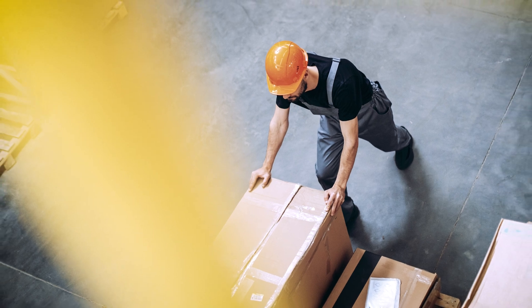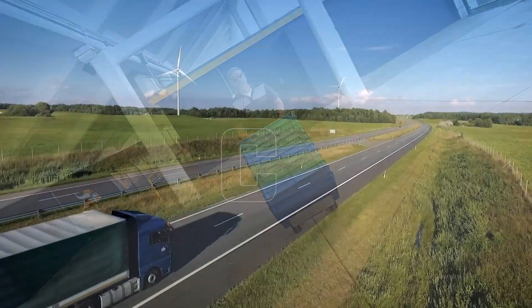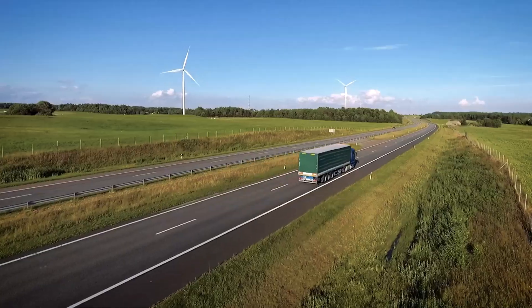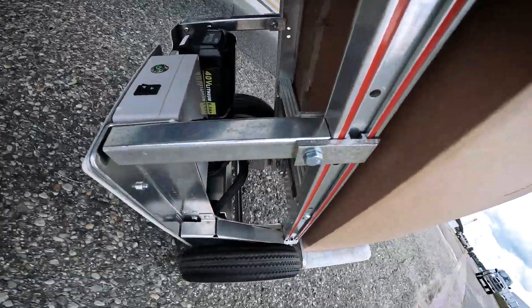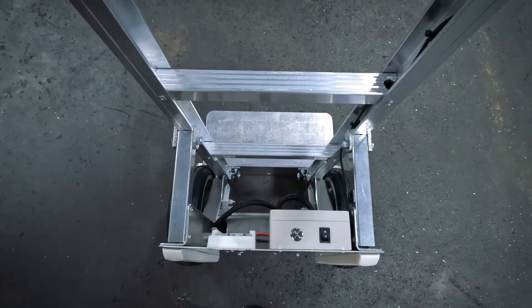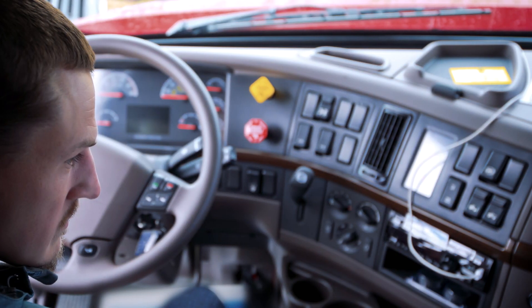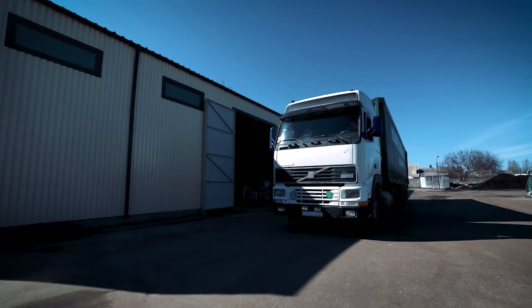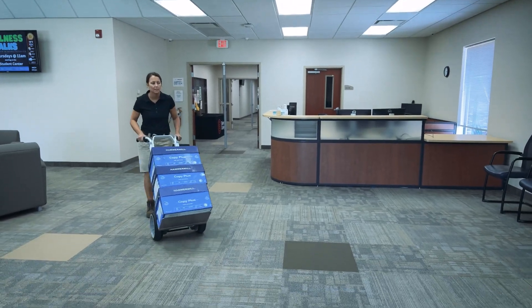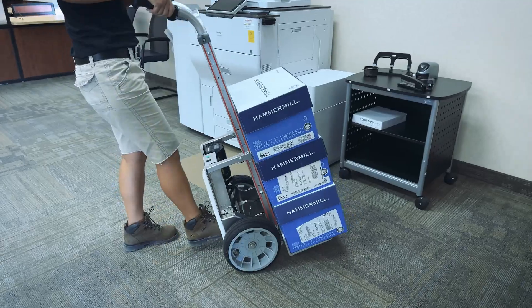Tired of getting stuck with a power hand truck that feels like a stubborn mule when the battery goes dead? We're tired for you. That's why we engineered the Accelerator to not only last longer in the field, but also have low rolling resistance to keep rolling smoothly even when the battery requires charging. Plus, swapping batteries is a breeze, and you can charge them right in your truck cab or back at the warehouse between shifts.